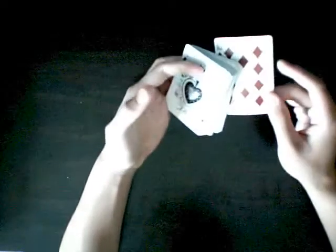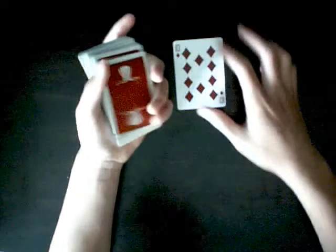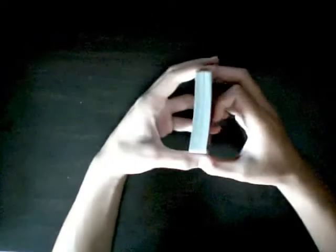Here's the tutorial on a top and bottom retention — not a false cut. The top and bottom card will stay the same. So we have the 10 of diamonds and the ace of spades. What it basically looks like is that the top and bottom stay the same.